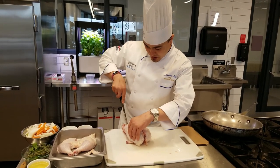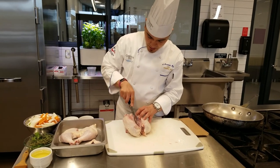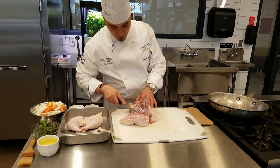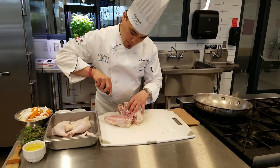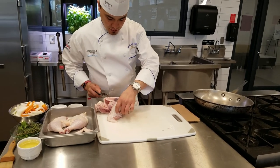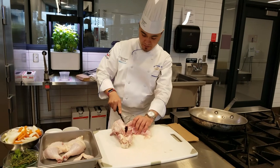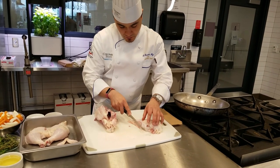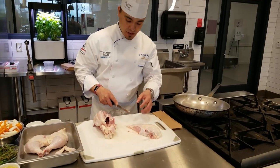Bring your knife and just scrape along that bone, going all the way down. When you get to the bottom, cut down to facilitate the removal of the breast. We're leaving it French style, so be careful not to cut this wing bone off. I like to hold on to it as I'm cutting to show me where I want to go with the knife. You also want to be careful not to tear the skin — keeping the skin on helps with flavor, texture, and crispiness.